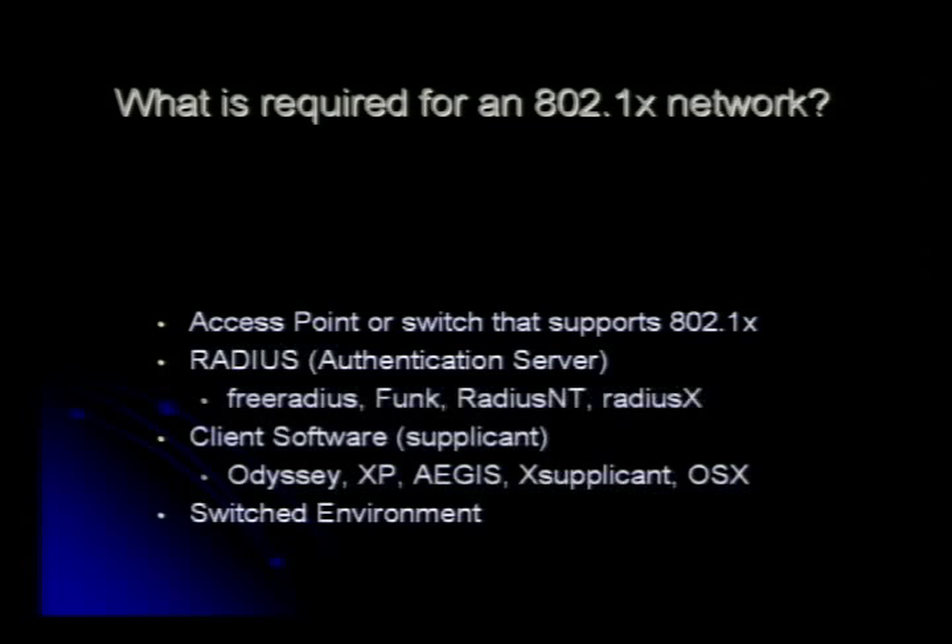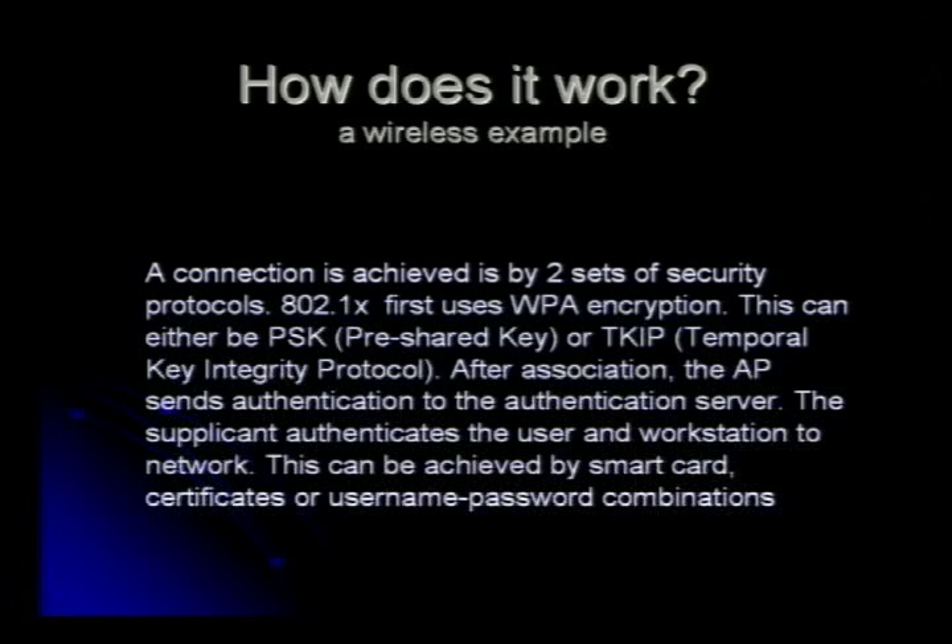You can't even run it through multiple switches unless you're authenticating properly. You basically have to ensure that that node is that node. How does it work? Basically it's passing authentication credentials to your authentication server. Your switch isn't really doing the authentication — it's the RADIUS server that's doing the authentication. It's only passing the credentials back and forth and then authenticating you on that switch.